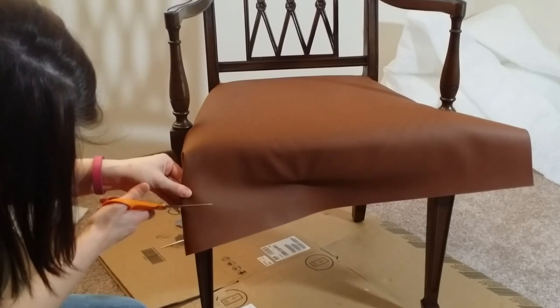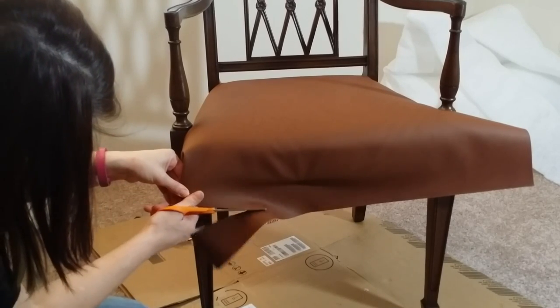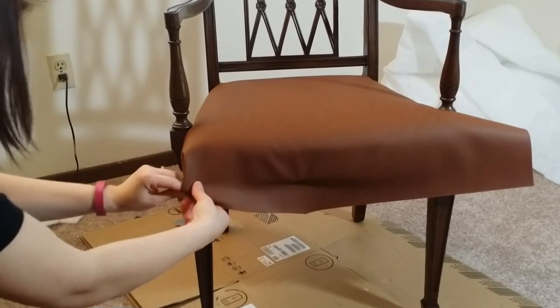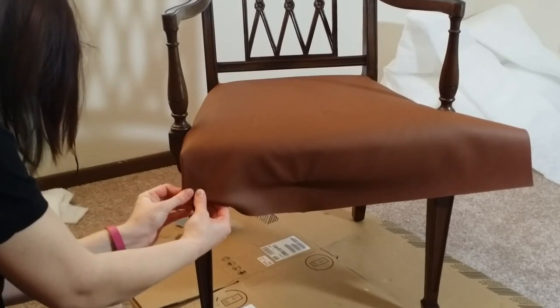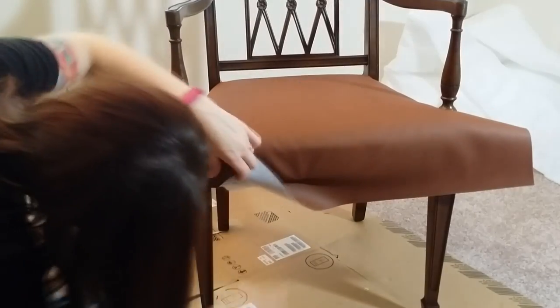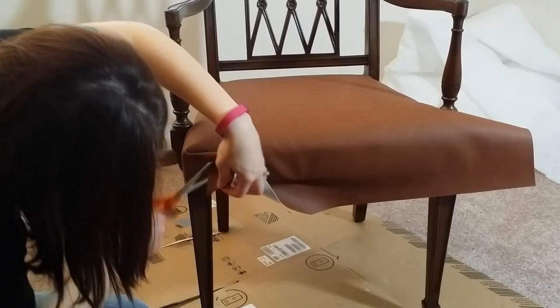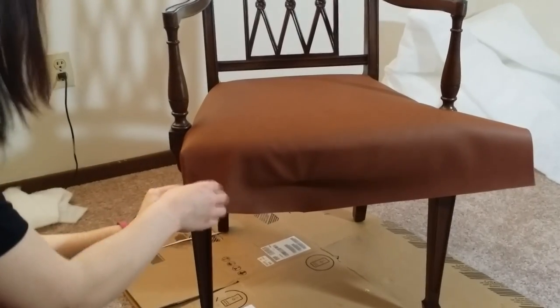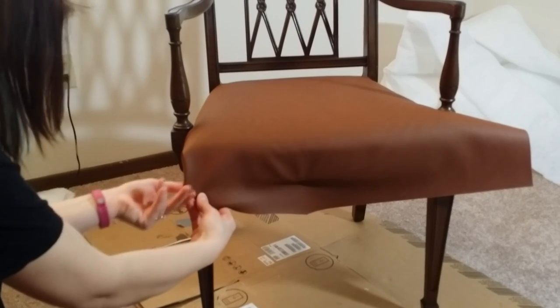I'm cutting off the excess and then rolling it to make sure the corner reaches perfectly at a 90-degree angle right at the corner of where we want it. Any excess you can cut out without it showing is just going to make it lay a lot smoother so you don't see extra material bunched up underneath.